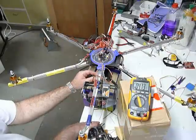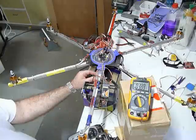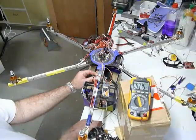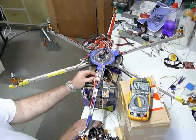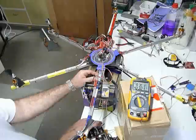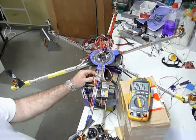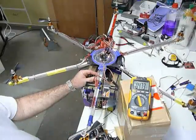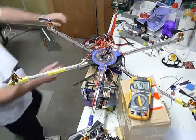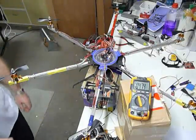Now, if I adjust the servo, you watch the voltage drop. And I've got to cut my power with three motors not going. And it's going to need a power reset for everything to be happy enough to fly again.